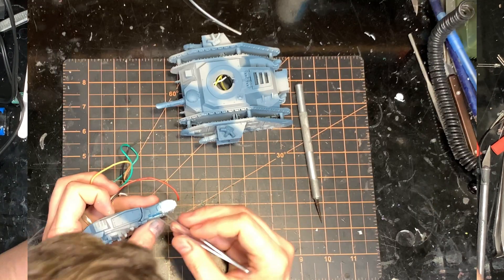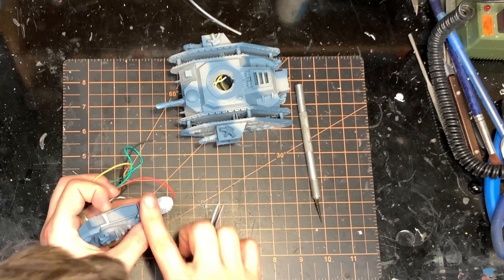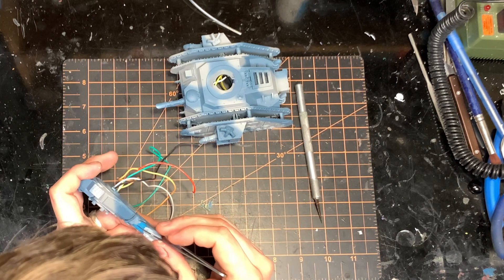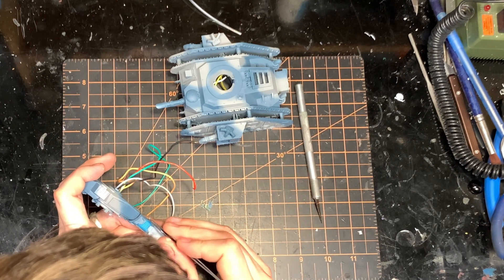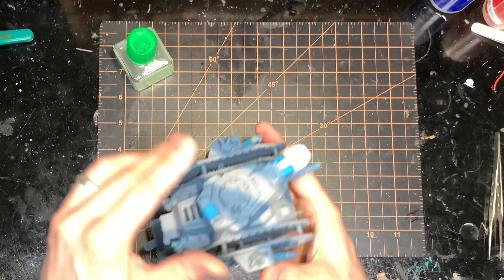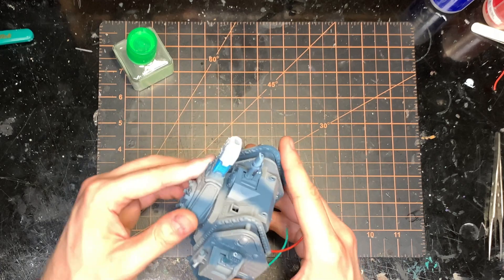So then I took this over to the airbrush booth, gave it a whole coat of camouflage and other colors that I wanted on there, and now we're just going to have to go through and take off all of the little masking fluid bits. And that brings us to this state - just a bunch of wires hanging out the bottom, not soldered to anything yet.